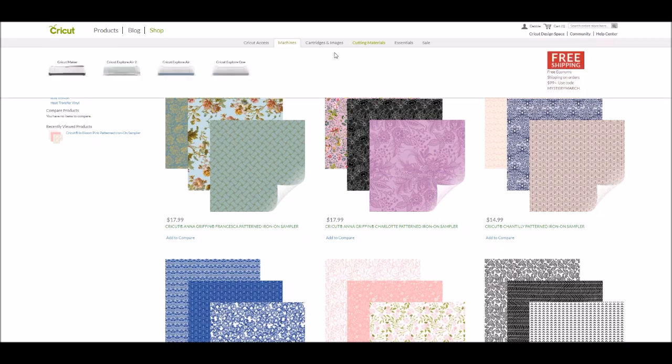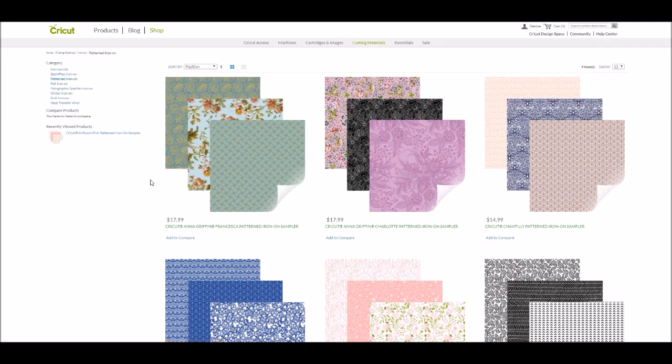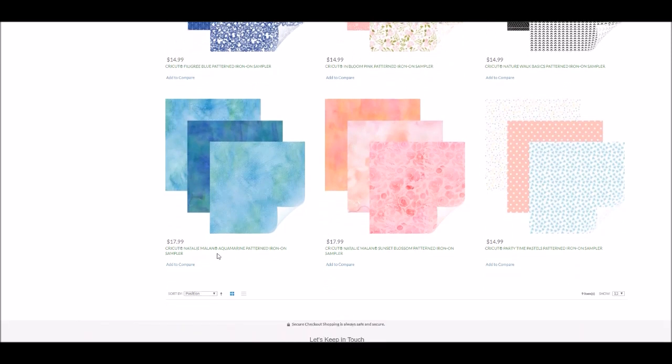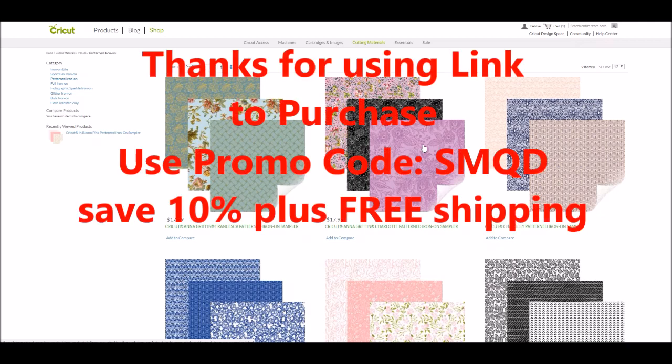In the Cricut shop it's underneath Cutting Materials and then underneath Iron-On because it is an Iron-On product — it says Pattern Iron-On. When you go there you're going to see all these beautiful patterns. There are a couple from Anna Griffin, some that are just the Cricut brand, and some by Natalie Milan with beautiful watercolor ones. I'm going to post a link. If you decide to make a purchase, use my link at Cricut.com and the code SMQD for 10% off plus free shipping in the U.S.